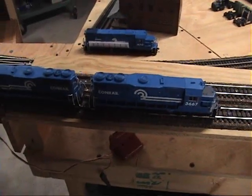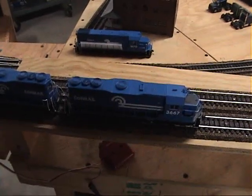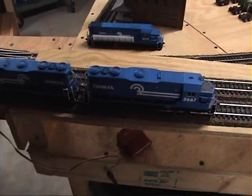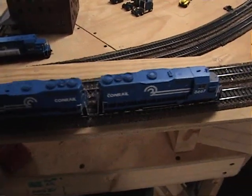Years ago when stuff was ten and twenty dollars a piece, maybe thirty at most, it wasn't so bad. But when they're retailing for over a hundred dollars a piece, and this is the quality that you're getting, I don't like it.